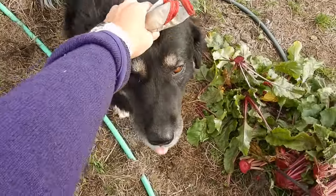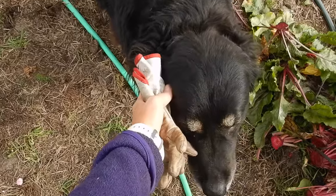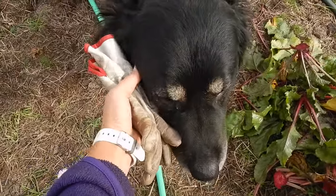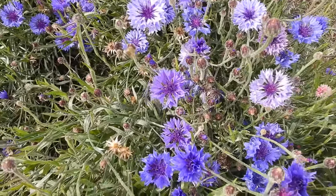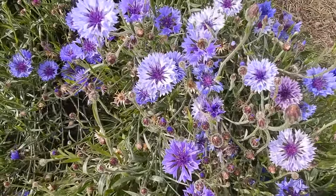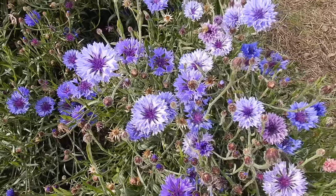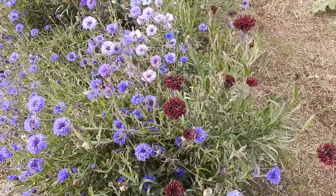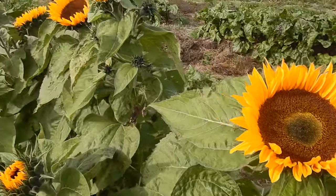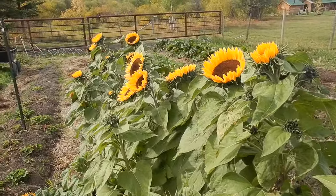Hello mama dog — you are very heavy with puppy, you can have your puppies any day! Here's one of my honeybees — you can see the pollen on its legs. Isn't that beautiful? These are cornflowers, also called bachelor buttons.